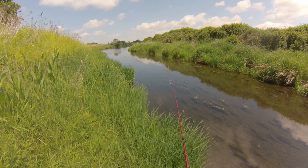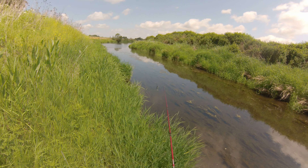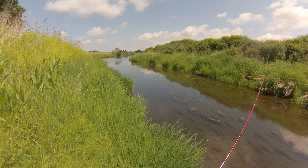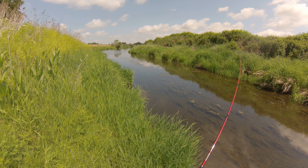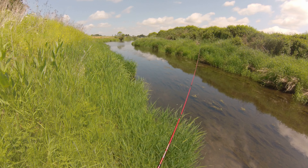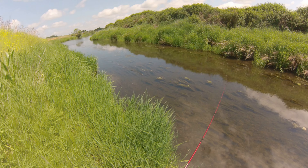I just saw a couple tiny little bass take off down that way. Oh, there was a nice swirl right there. Caught the grass though — not gonna catch anything on that. Too shallow here, got too much grass.